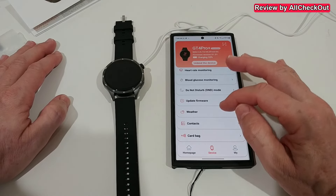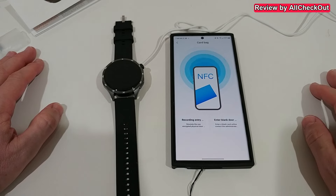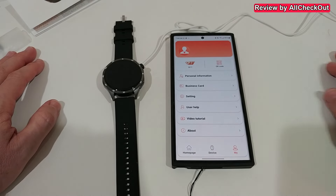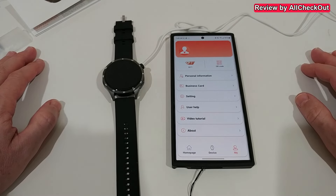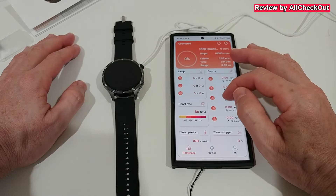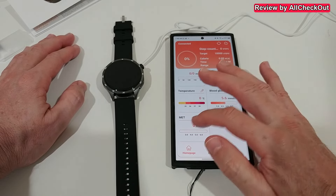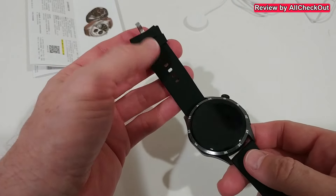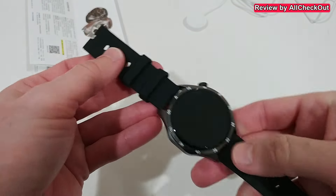Firmware update — we're already on the latest version. We have NFC options, which I'm not going to cover here. What I haven't found in the personal settings is an option to feed fitness and health data to Google Fit or other fitness apps. In the front of the app we have all the information about heart rate, blood pressure, blood oxygen, temperature, and blood glucose.